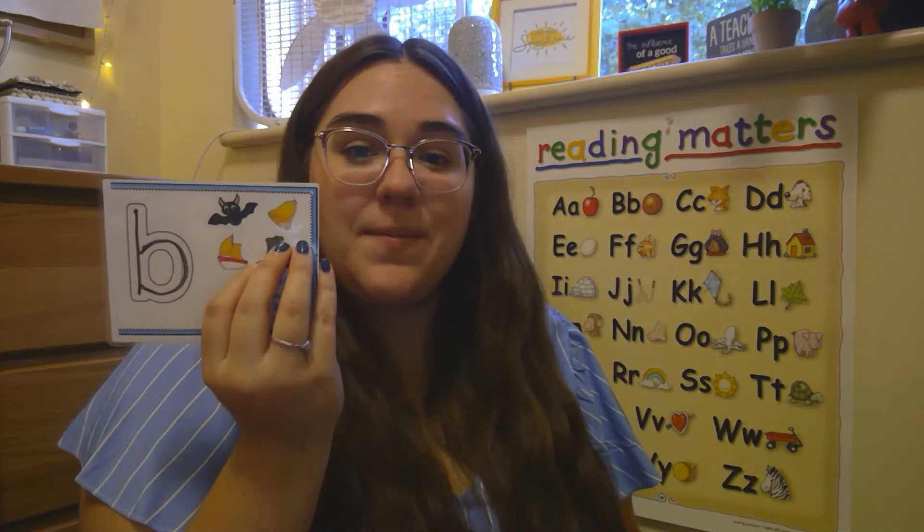Alright, you're doing awesome friends. We're gonna finish this video off with a quick song about lowercase b. Lowercase b, lowercase b, makes the b sound, just like beat. Now you know, friends, the sound the b makes — just like brown, block, and butter. Awesome work guys. Bye friends.